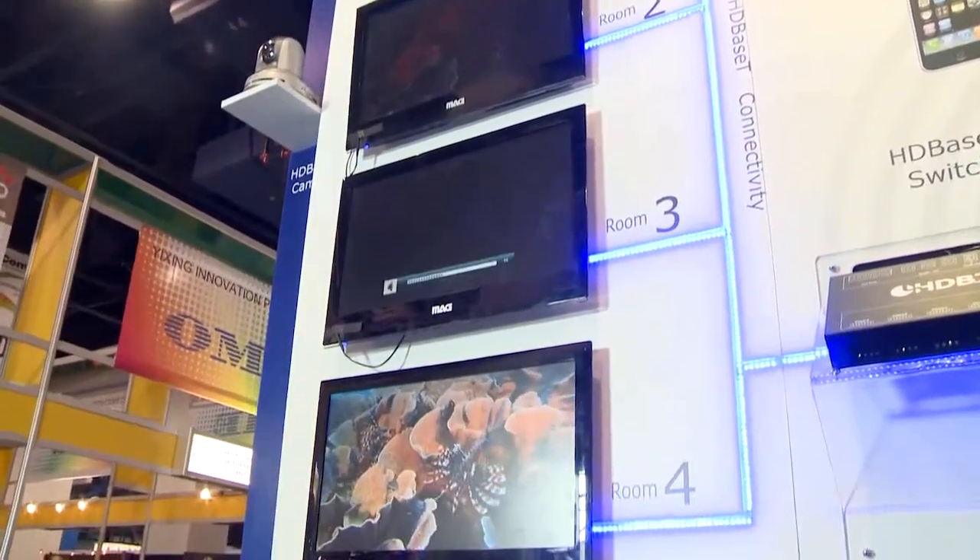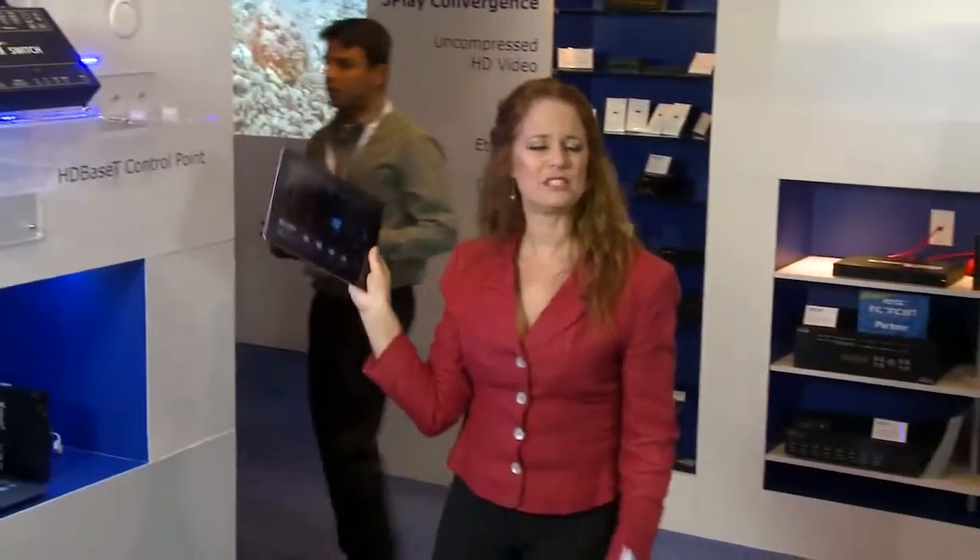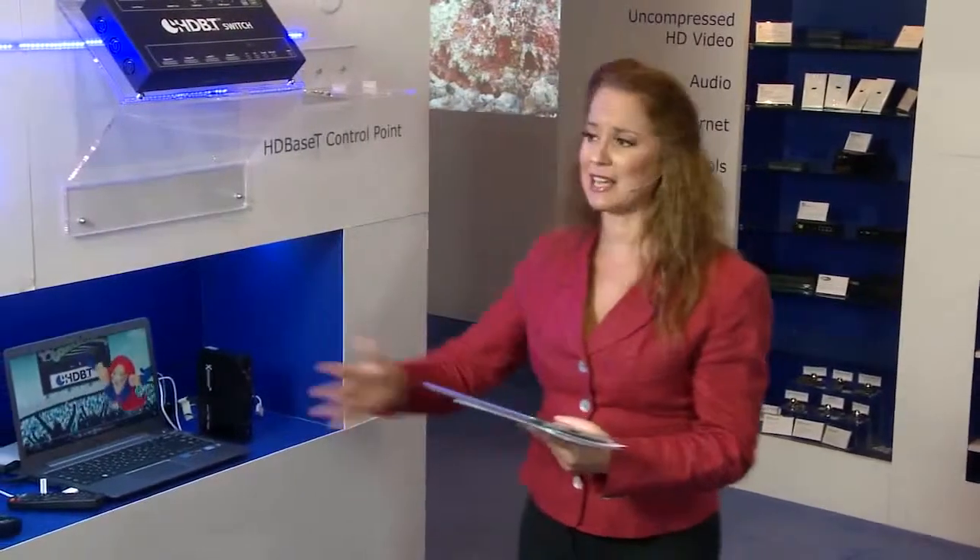I can use my iPad or even my iPhone, which runs a very simple control point application, to select a source I'd like to view. I can switch to a different source and control them.